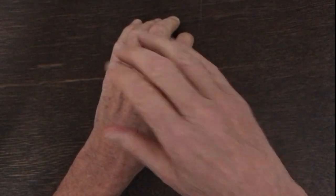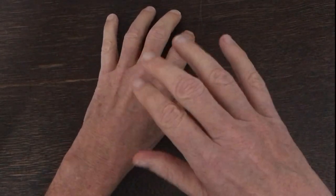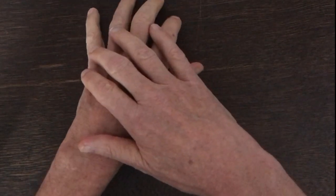Practice with one hand touching the other as you play to see how you're doing. I'm not holding my hand down — I'm just feeling everything going on.